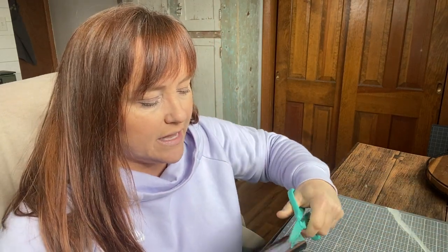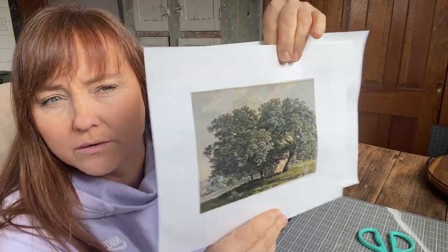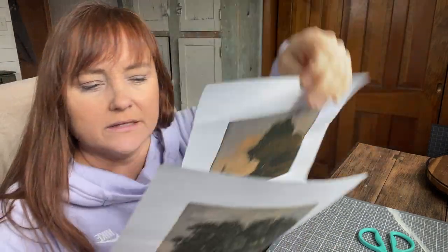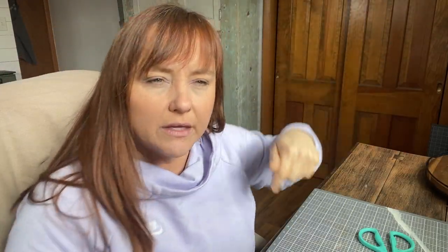I'm going to leave a link in the description of this video to where I like to find free art that you can just print from your home. You can also print it from like a Staples, Walgreens, or CVS if you don't have a printer. There are some amazing options, and here I'm just going to show you two of them that I printed off for this video. They have some just like vintage looking ones — I've done a couple that you'll see in the post linked in the description that are some of my favorites.